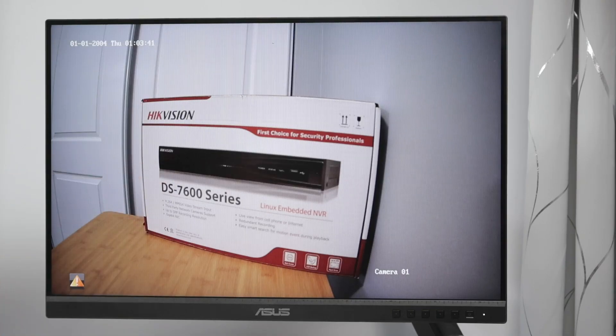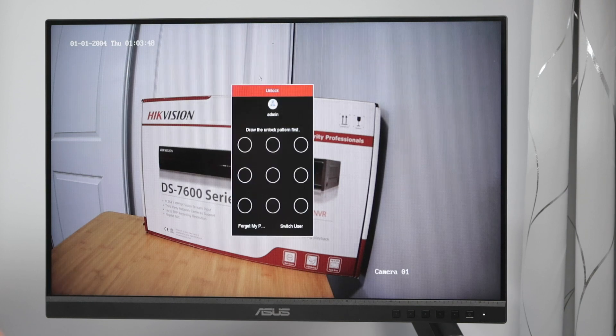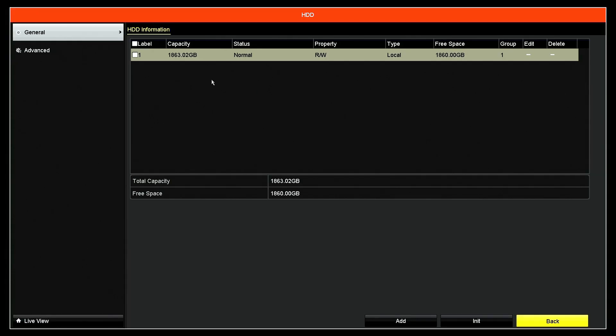Back to the screen — I right-click with the mouse connected to the NVR and come to the menu. The first thing you do is draw your pattern, then go to the hard drive menu, which is the last menu on the right side. Make sure the hard drive is detected — you'll see the capacity, status, property, read and write, type, and free space.